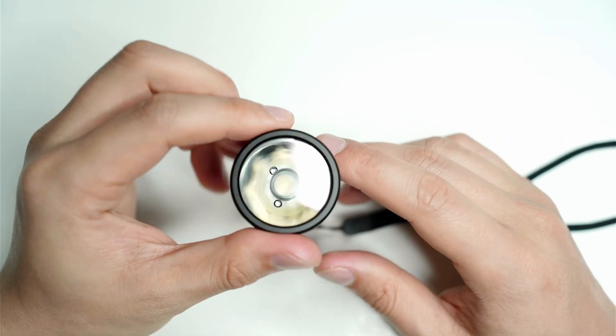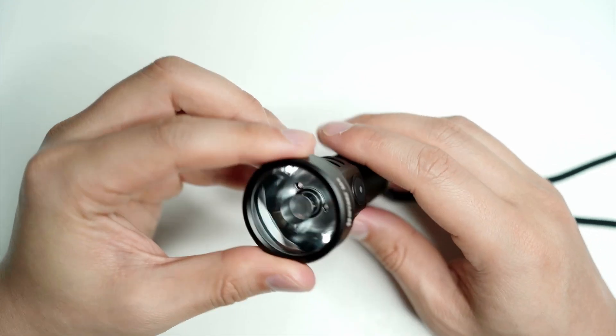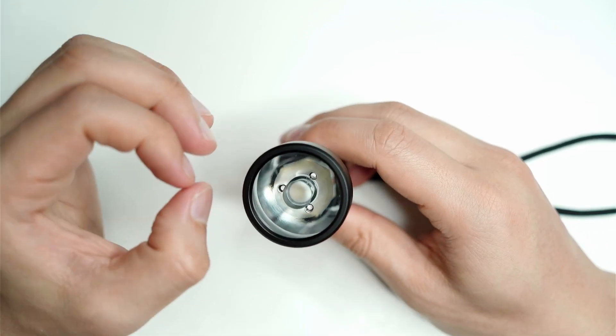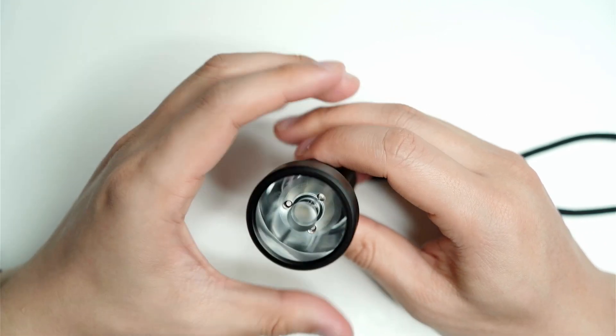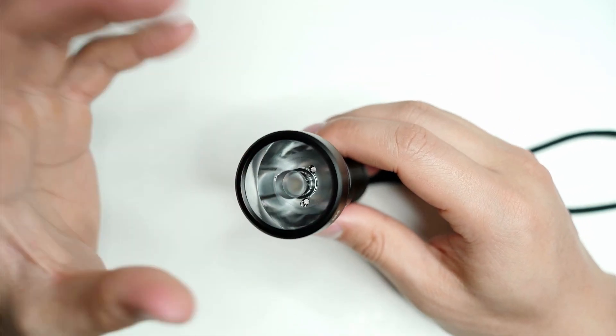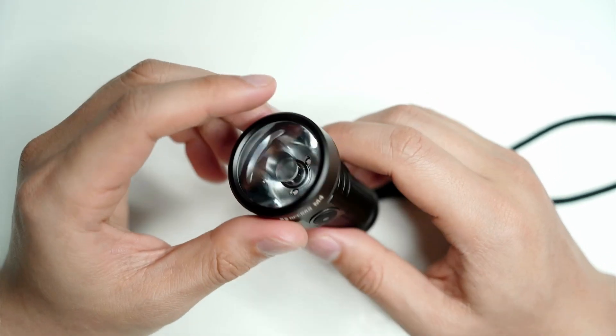I think the smooth beam has to do with the actual LED, which has a round die according to reports. There's a nice blend between the hotspot and the flood, so it's really smooth with no rings or sudden transition from the hotspot. It has a very, very nice smooth beam.